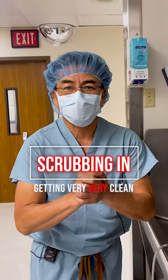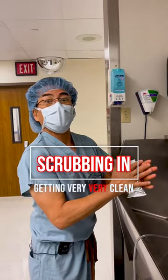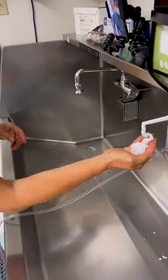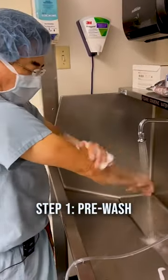Getting very clean before surgery — I'm going to do the surgical scrub, and hence the term, I'm scrubbing in. This is the scrub sink. The very first thing I do is turn on the scrub sink and wash up.